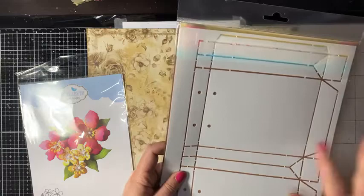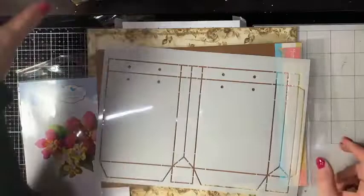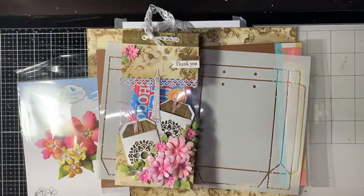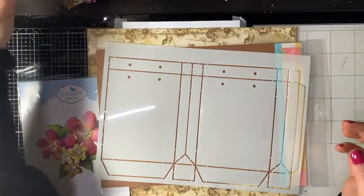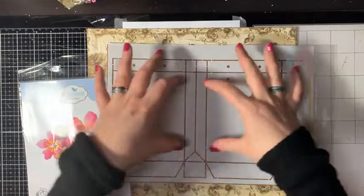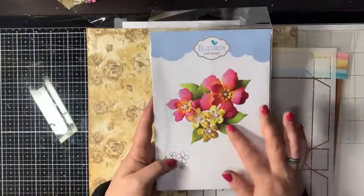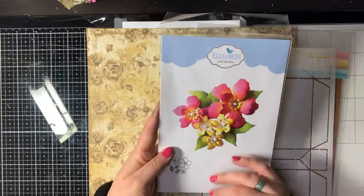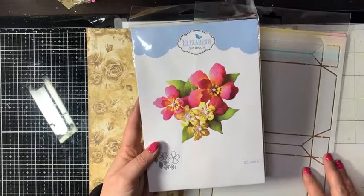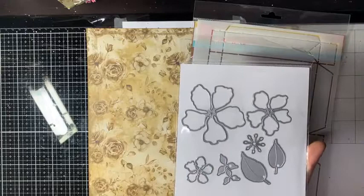Daarnaast gebruik ik deze stencil van Marianne Design, de shopping bag, nummer PS8120. Zoals oplettende kijkers al gezien hebben, past die van mij niet helemaal op het model wat Marianne ontworpen heeft – jullie zien straks hoe ik dat met de mica gedaan heb. Je kunt hem langer of korter maken. En de mooie bloemen van Elisabeth Kraft komen uit een nieuwe collectie die afgelopen week binnengekomen is. Er zitten ook een emmer en een boekbox bij, heel erg leuk voor cadeautjes.